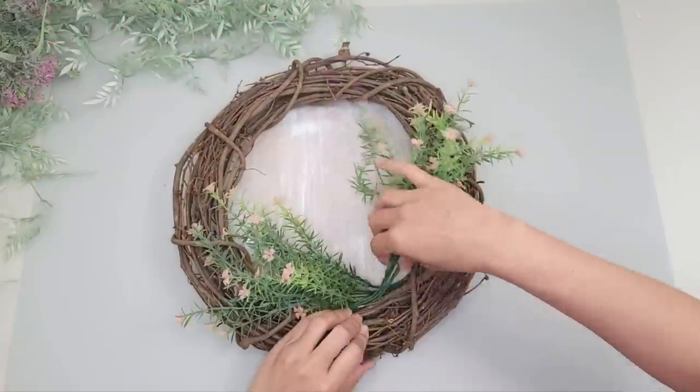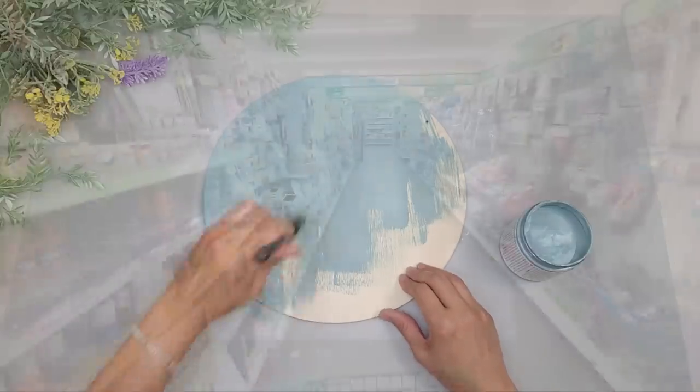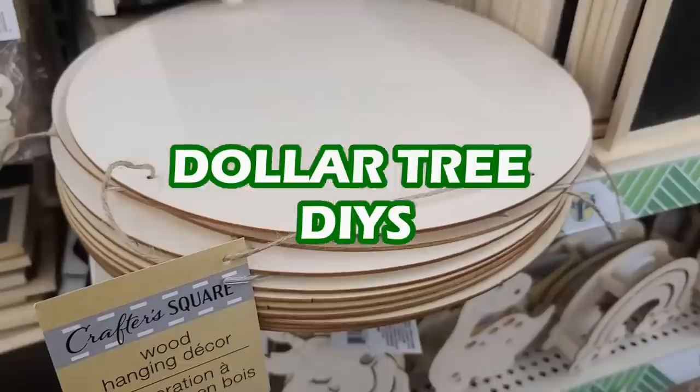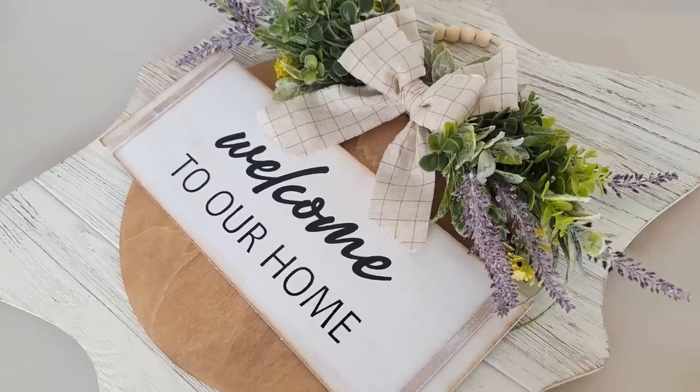Hey guys, welcome back, or welcome if you're new. On today's video I'm going to be sharing some beautiful Dollar Tree DIYs using their wood rounds, from stunning trays to beautiful wall decor. So let's get started.